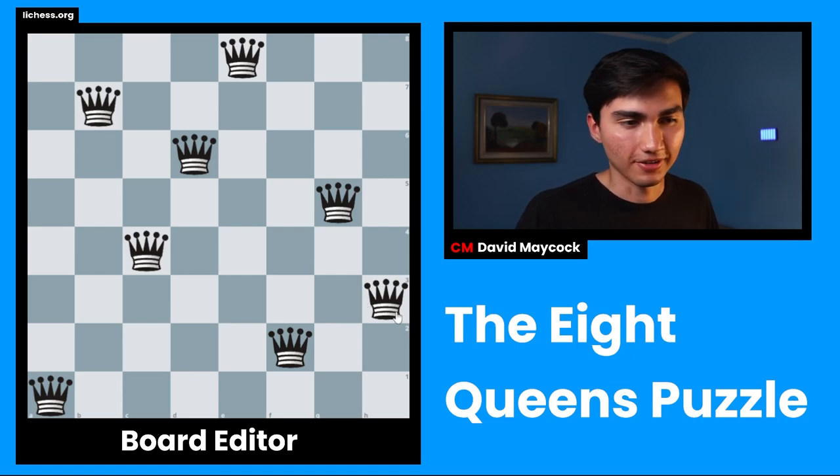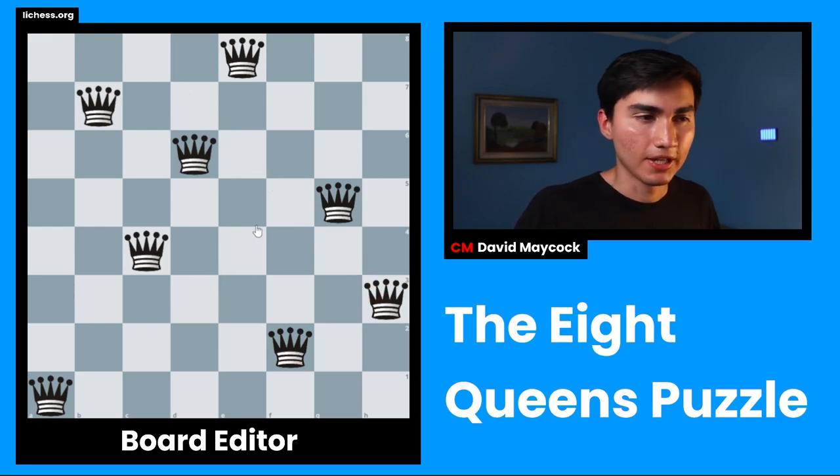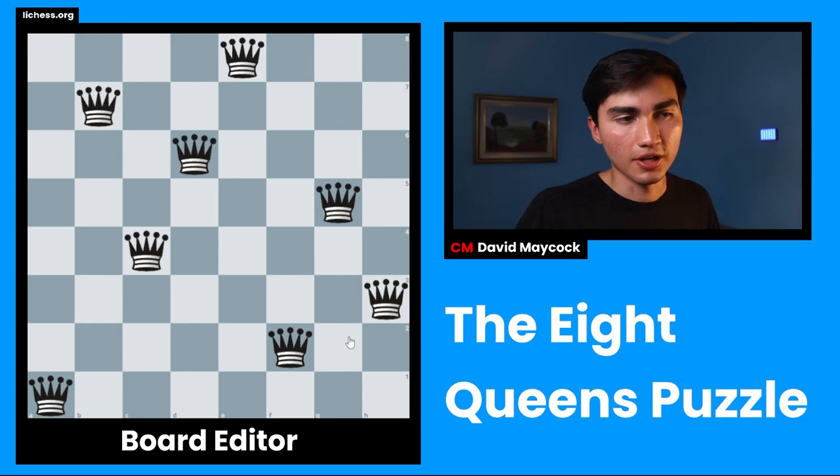In order to solve this, you really have to look all the way across the board. What I mean is: have a long scope. Try to make sure that a queen is really not attacked by something ultra far away. If you appreciate this position, the queens are not attacking each other. You can pause the video if you want — I wouldn't lie.